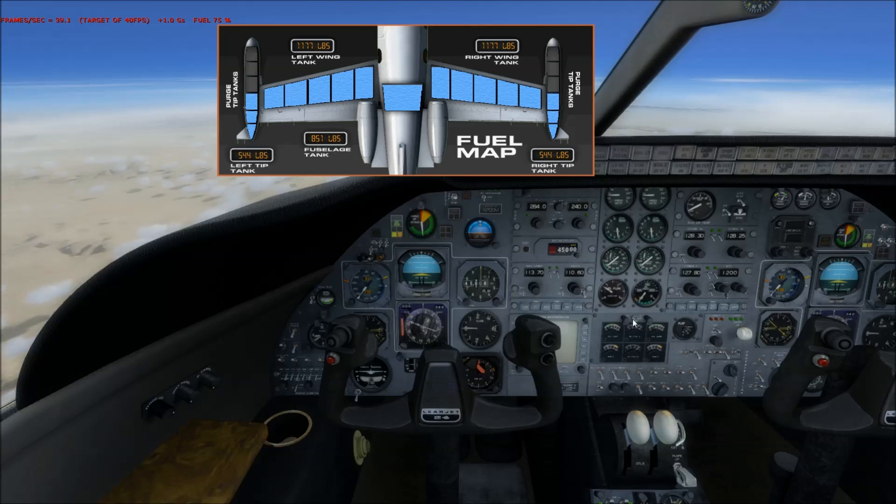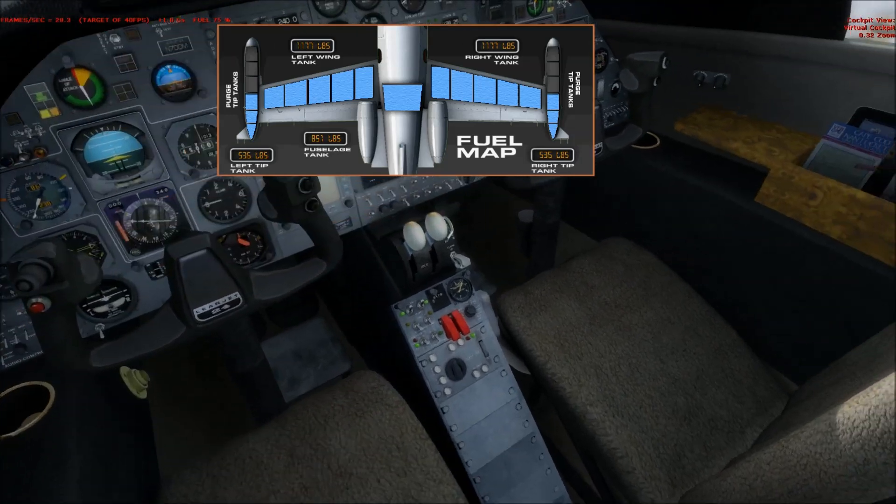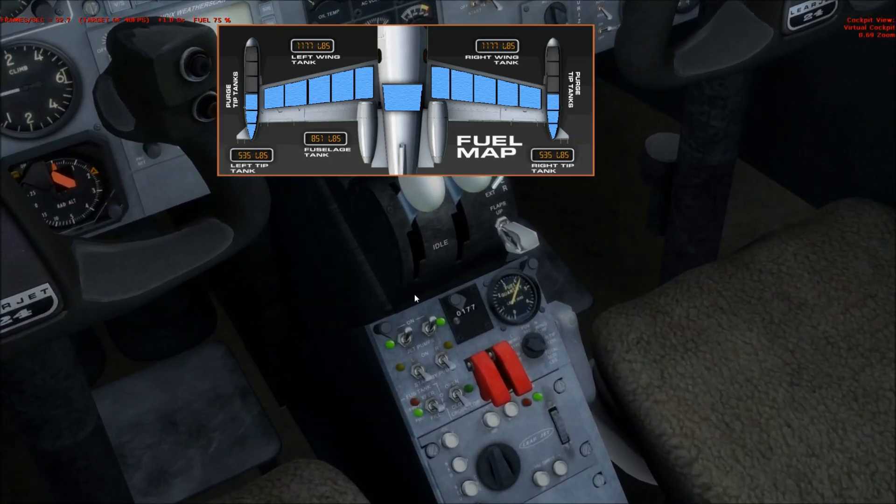That's how the fuel system basically works. You also have some backup auxiliary tanks, which in this flight simulator model is treated as one fuel cell — an auxiliary fuel cell located in the back of the fuselage, behind the passenger compartment. When your wings are low on fuel, you pump the fuel out of the fuselage into the wings via the transfer pump. Let's go ahead and show you the fuel management panel.